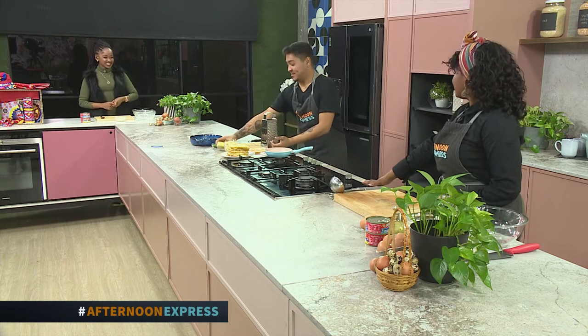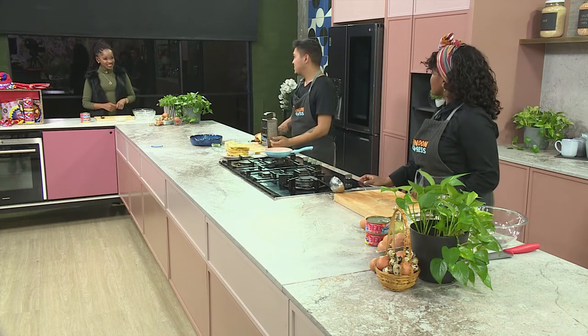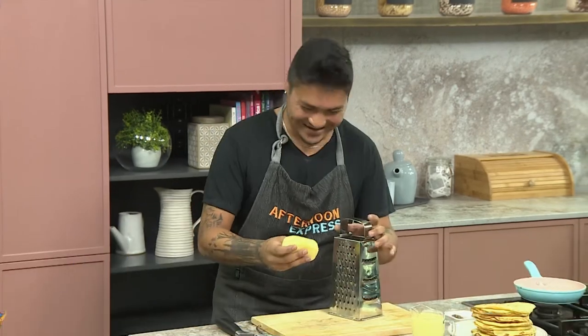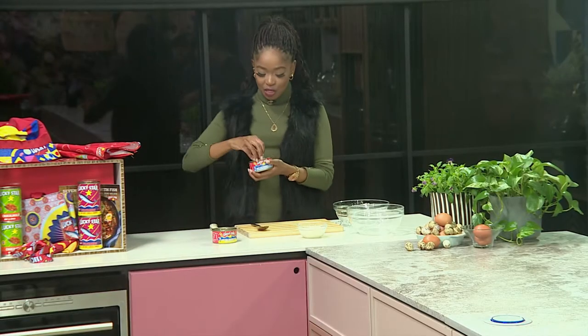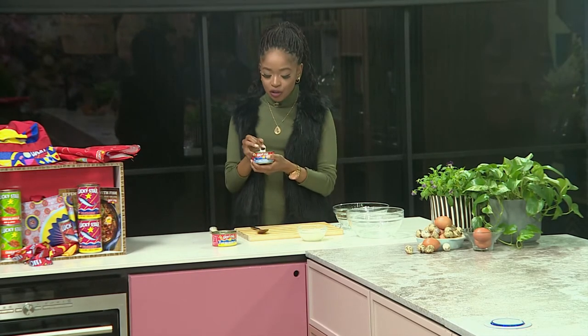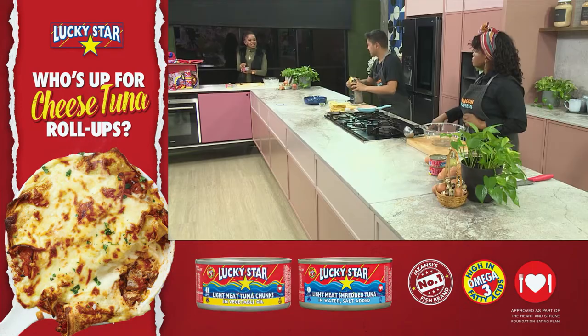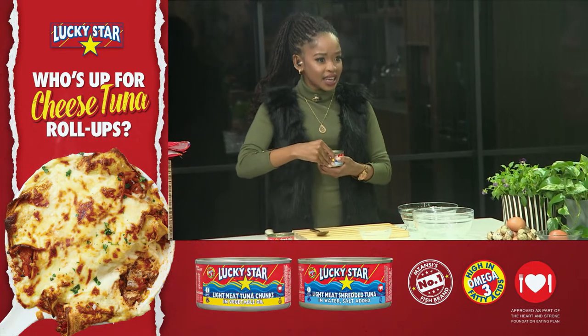I was one of those kids in school when I checked my lunchbox and there wasn't peanut butter or bologna — there was actually tuna mayo. Do you know how happy I was? That was a good day! And I love the fact that Lucky Star has definitely come through when it comes to making this possible. Think of something so simple, so versatile, but being able to turn it on its head and taste the deliciousness of it. We're making savory pancakes.